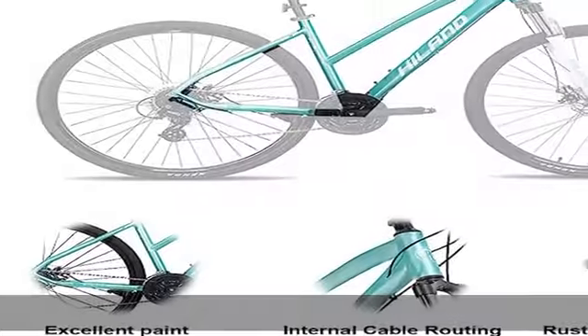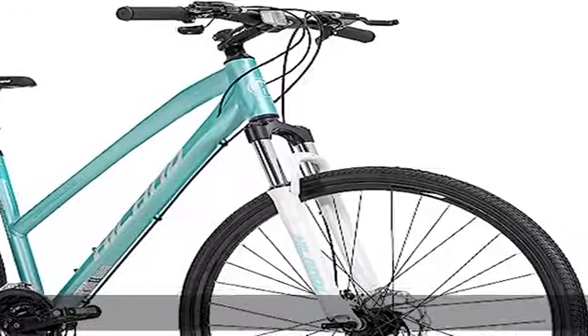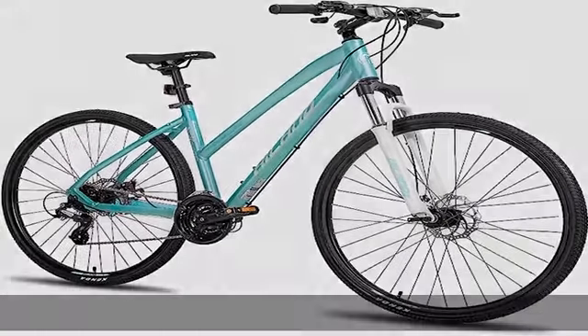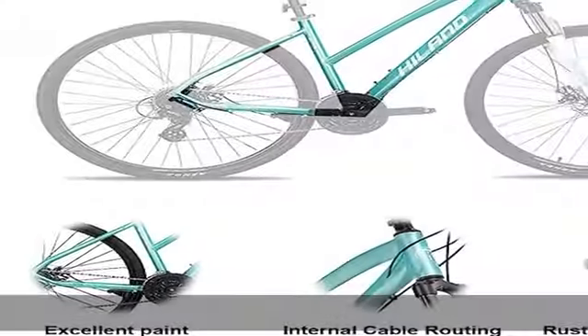85% pre-assembled, easy to assemble. Free installation tools and pedals included. No kickstand. The 17.5-inch frame size is ideal for people between 5 feet 5 inches and 6 feet. The 20.5-inch frame size is ideal for people between 5 feet 7 inches and taller. Check the size before you order.